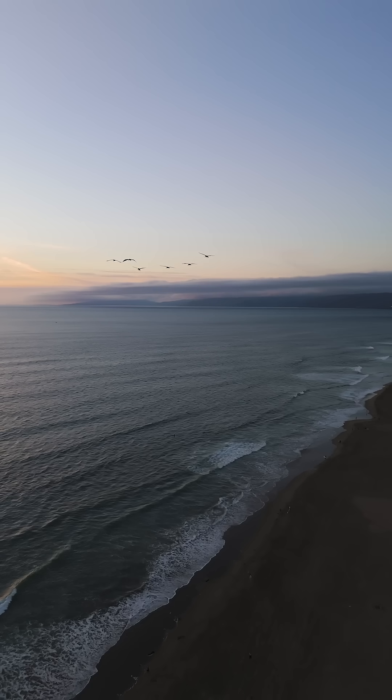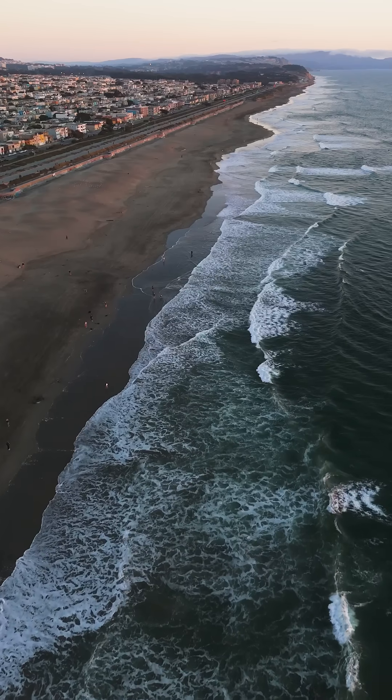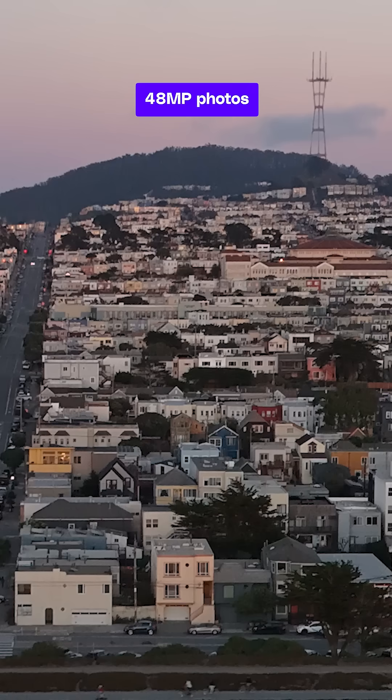4K60 and HDR, and this year's model includes slow motion filming at 4K up to 100 frames per second. There's also the ability to take 48 megapixel photos.